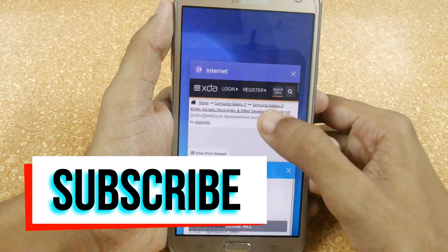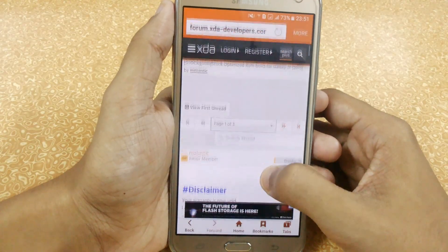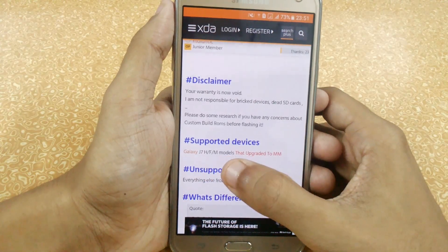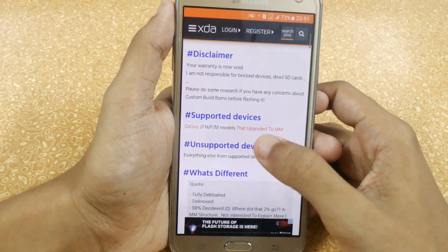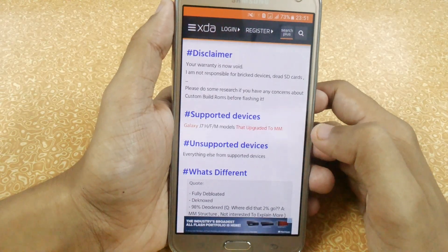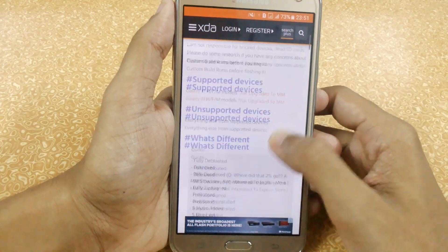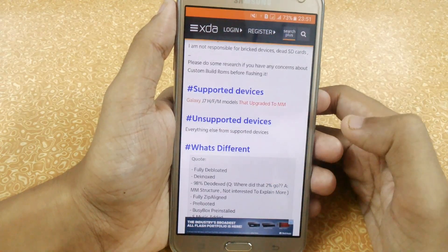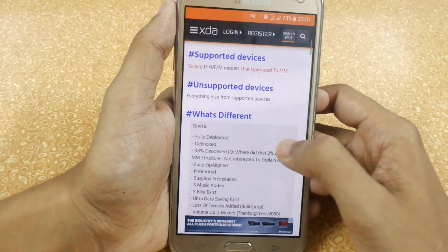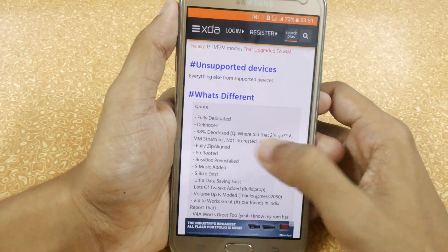I have also provided a speed test link in the description. This will work on HFM models, but make sure you have the ability to run Marshmallow — if you don't have the official Marshmallow update, you don't have the official Marshmallow bootloader and you'll be stuck on the bootloader. Don't try this if you have Lollipop. If you don't have Marshmallow, follow my previous videos on how to get the official Marshmallow update.